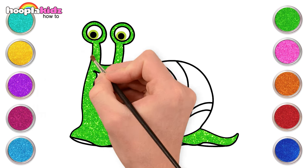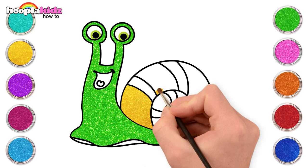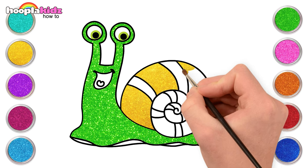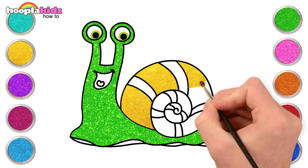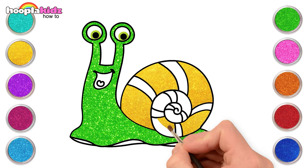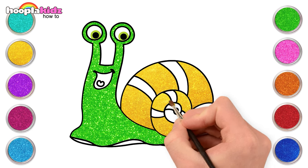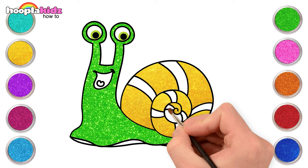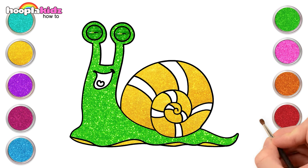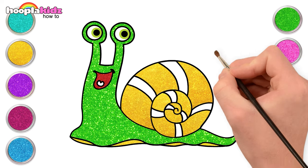Yellow for the shell. Let's use some red for the mouth and pink for the small tongue.